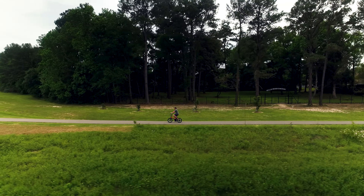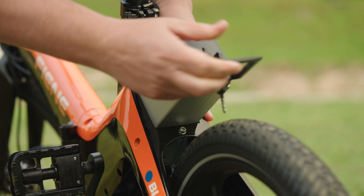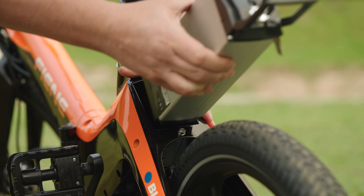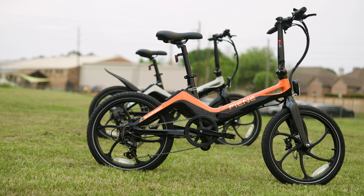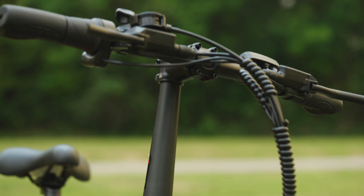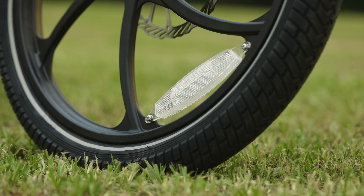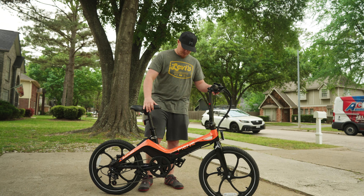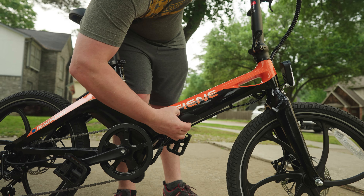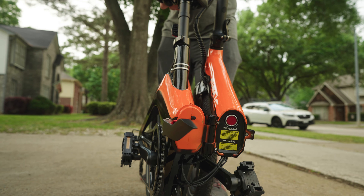The removable and lockable battery means added security and flexibility when charging or storing your e-bike. There are some bikes out there with a similar design, but none of them feature a removable battery like this — a pretty cool touch, nicely integrated into the frame. This is a magnesium alloy frame that is lightweight and durable. The 20-inch wheels paired with 2.125-inch tires offer a comfortable and stable ride, and the folding design allows for easy storage and transportation.